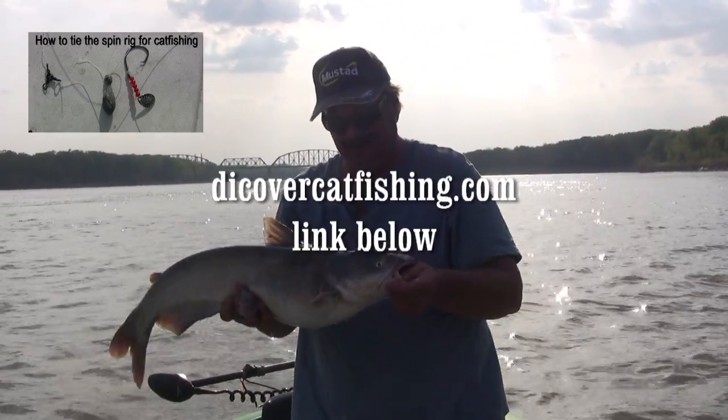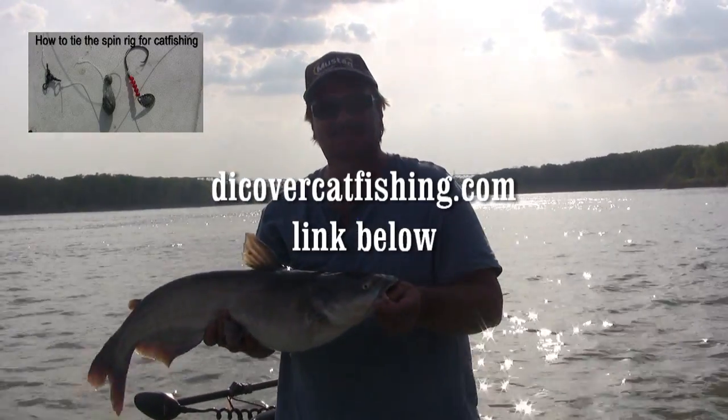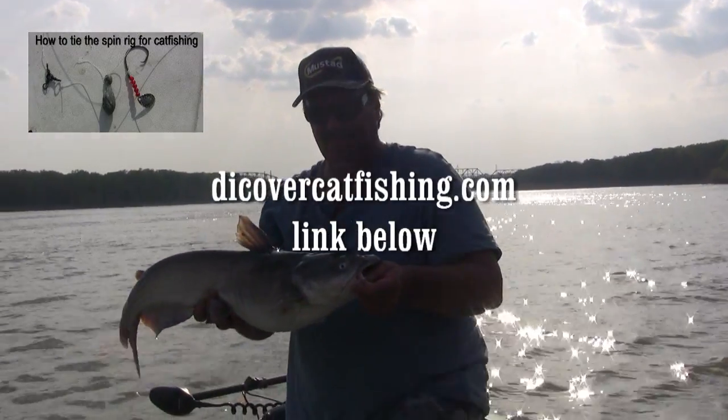Give it a try next time you're out. For more information, visit my website, discovercatfishing.com. See y'all.